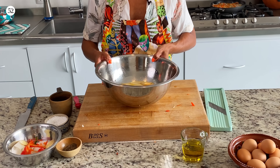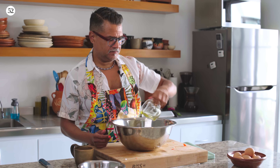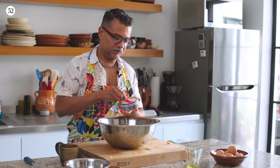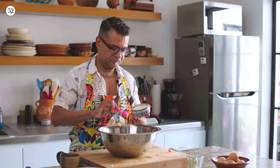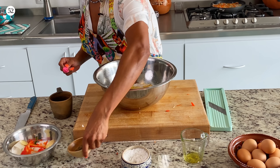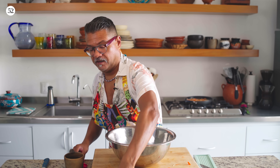I understand that now. Always respect the mandolin. I put the potatoes in the same bowl I mixed the onions and peppers in — no need to dirty another bowl. The remaining half cup of oil goes in, the remaining teaspoon and a half of salt goes in, and the remaining half teaspoon pepper goes in.